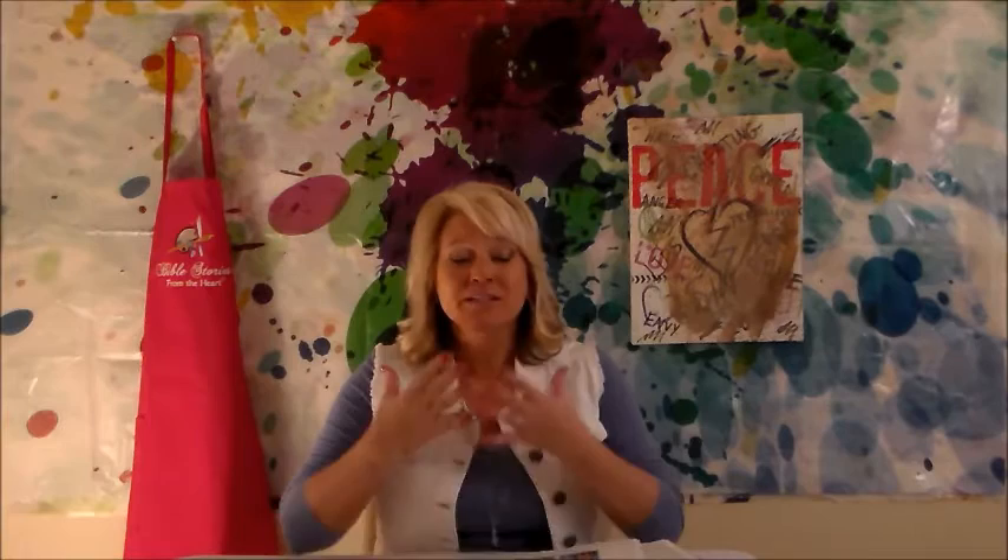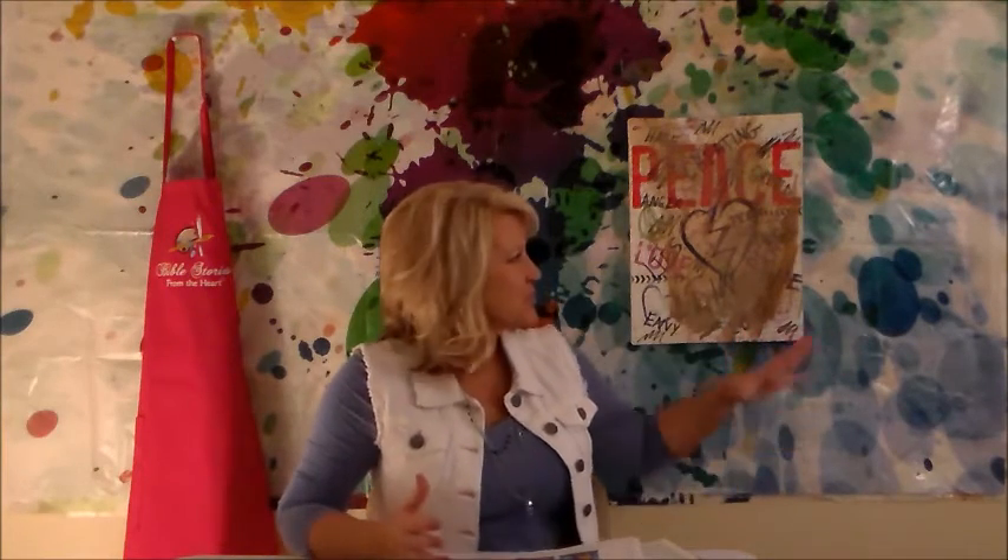We've all sinned. We've all fallen short. But the good news is, each and every day, Jesus is waiting to give us a fresh new start. His blood completely covers us. Unlike when we cover a canvas using gesso — it's just a surface covering, the stains are still behind it — the blood of Jesus is like no other. Our stains are removed. Our sins are like they never even existed. So are you ready today to join me and become a beautiful new creation?